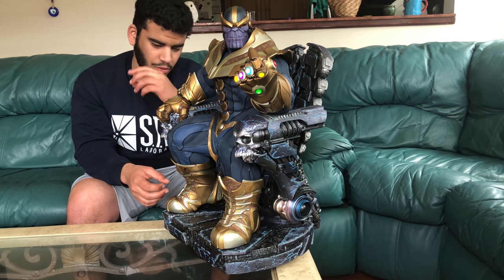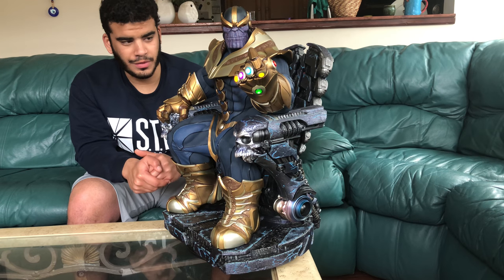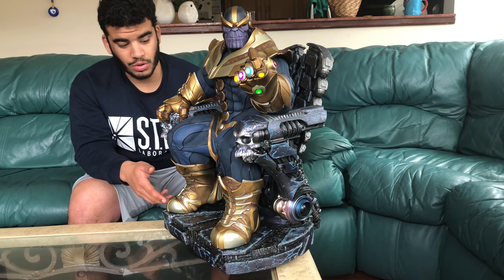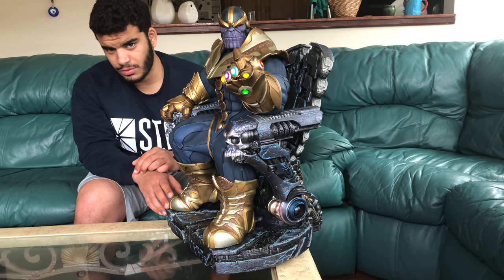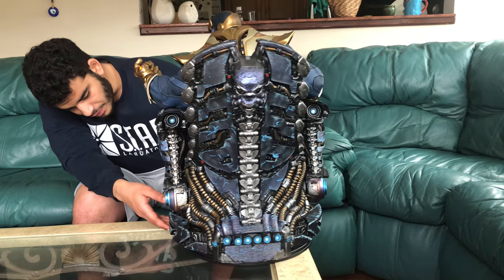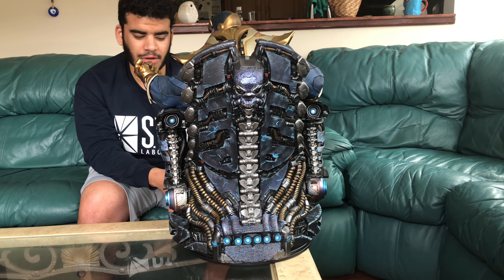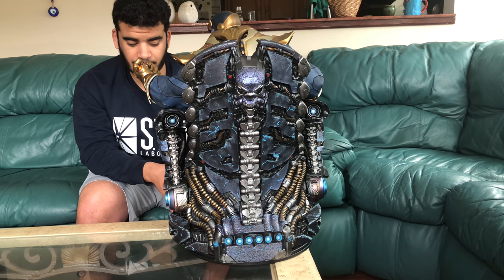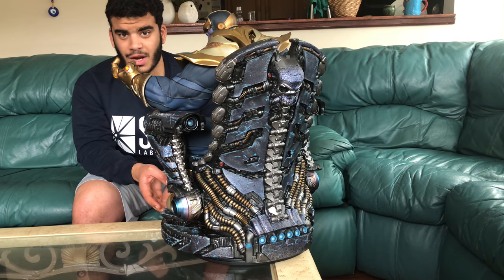Let's talk about QC issues because a lot of people were complaining about issues with theirs, and mine isn't without its flaws. I'm not gonna sit here and tell you it's a perfect statue. My statue does have a couple of issues, but is it enough to send it back? I'm debating that. First and foremost, the main issue is this foot right here — it's not sitting perfectly flush to the base. It's sticking off a bit. Looking at it now I can't really notice it unless I'm looking under it, but it is there, and for a statue like this I was expecting a bit more attention to detail.